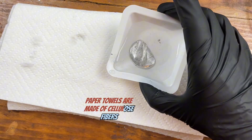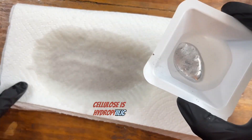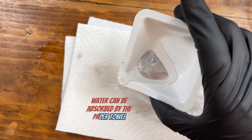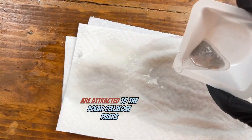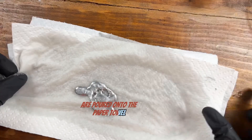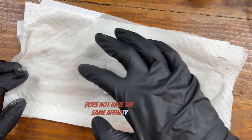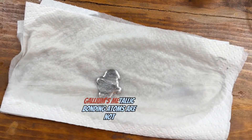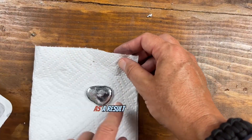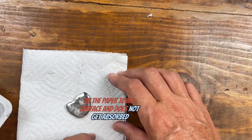Paper towels are made of cellulose fibers, which have a strong affinity for water. Cellulose is hydrophilic, meaning it attracts and absorbs water molecules. Water can be absorbed by the paper towel because the polar water molecules are attracted to the polar cellulose fibers. When both gallium and water are poured onto the paper towel, only the water is absorbed. Gallium, being a metal, does not have the same affinity for cellulose as water does. Gallium's metallic bonding atoms are not attracted to the cellulose fibers, so the gallium remains in droplet form on the paper towel's surface and does not get absorbed.